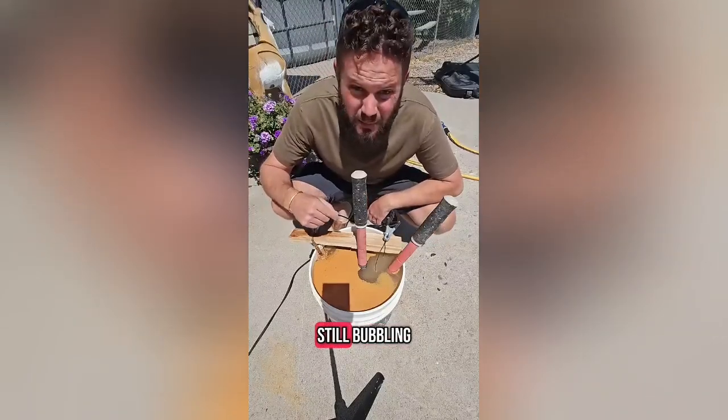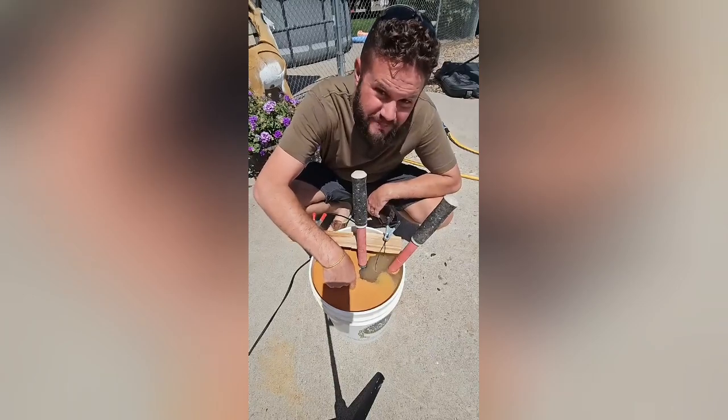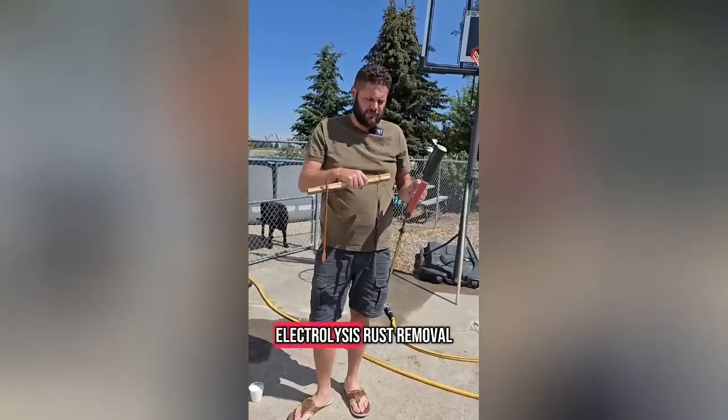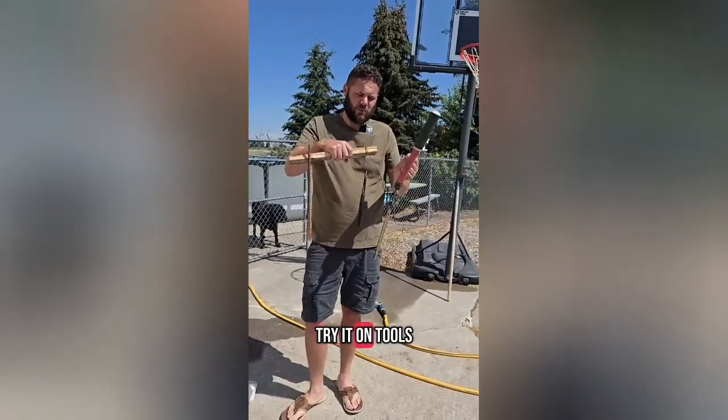If you look close guys, it's still bubbling. The other day we learned that electrolysis rust removal works on cast-iron skillets. Now we're going to try it on tools.